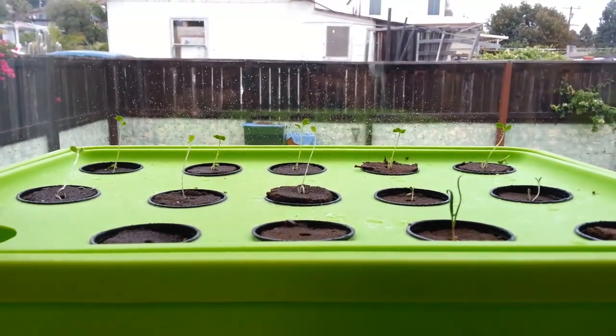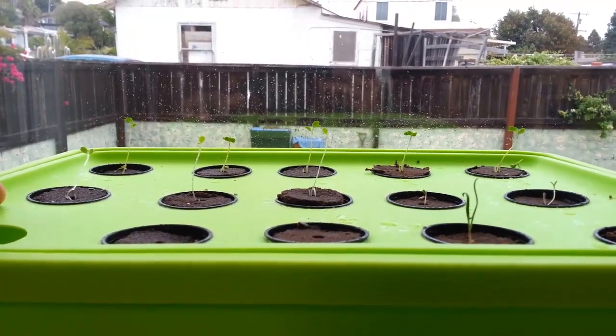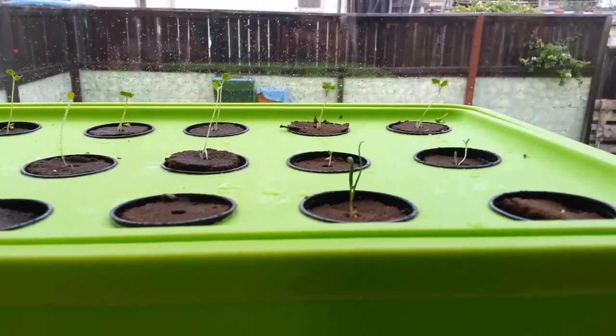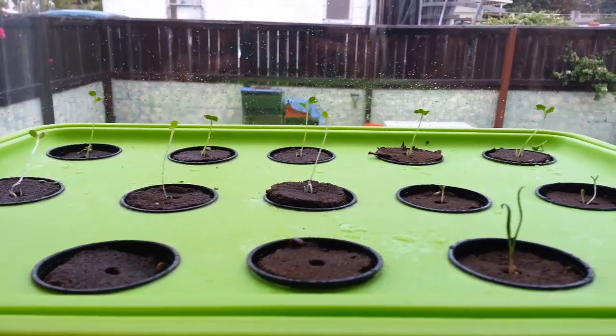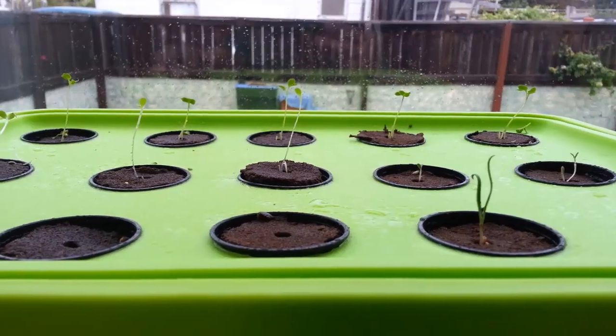Hi guys, Kevin from Epic Gardening. We've got less than 24 hours since our last video in this series and boom, kale popping out like a total boss right here. And as you can see everything's thriving, we're not getting any wilting or any stretching going on — they're getting good sun.